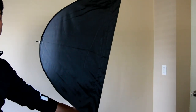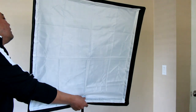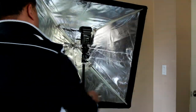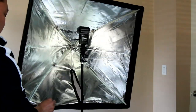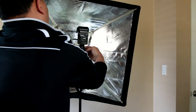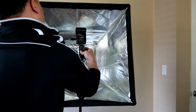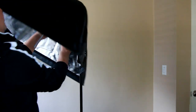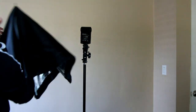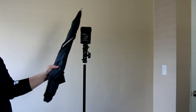That's the side profile — it's like an umbrella. I'll dismantle this. And it fits inside the case. Very compact.